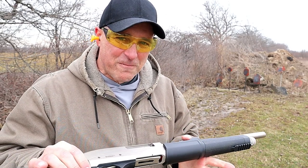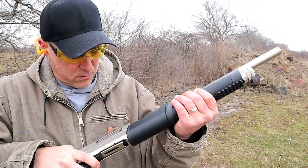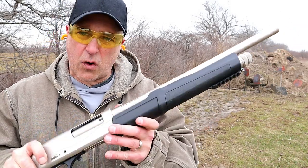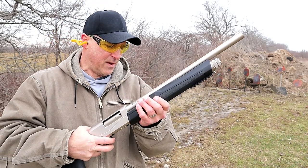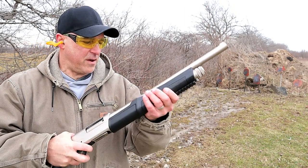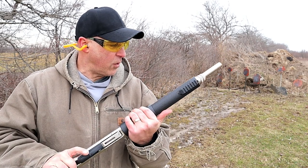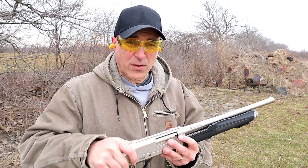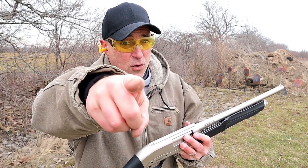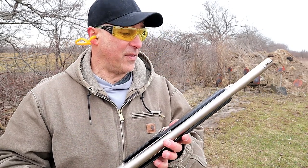Did you notice anything different? It has a spring-loaded fore-end. Check this out — unloaded. The idea of short stroking this shotgun will not happen because it's got a spring in there. All you do is move the action and it will spring load right back into place. I have to admit I've short stroked some pump-action shotguns in the past — you have too! If you've shot enough, I know you have, and this will prevent that.